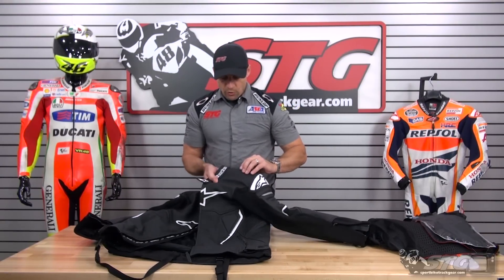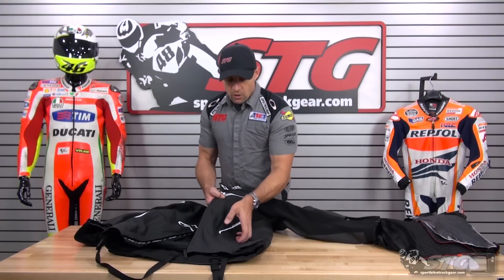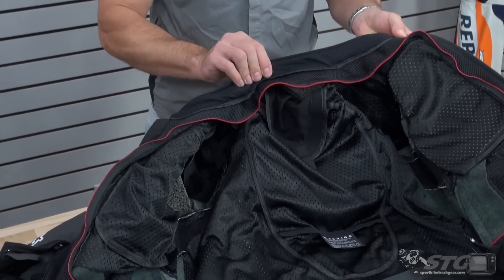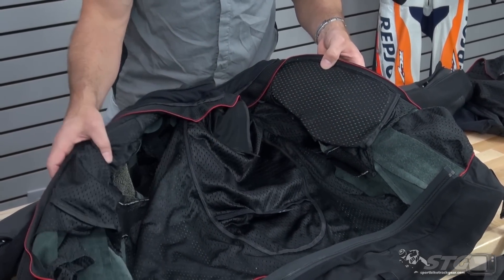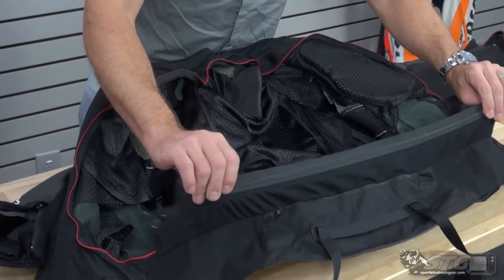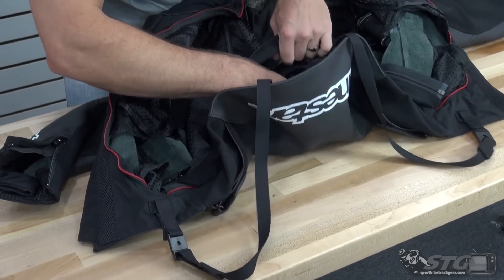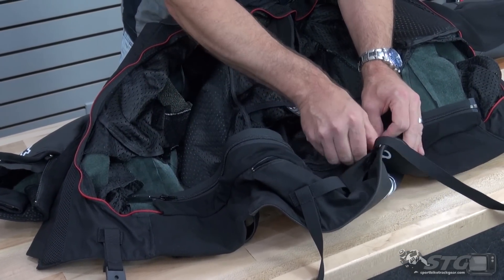Perforation up here in the collarbone area, segmented perf and more perforation in the abdomen. Zippered hand-warmer style storage pockets, a comfort collar, and spacer fabric at the neck. You can see the chest armor — one piece is still in, the other side is removed. There's a pocket for the back protector, and a full-circumference zip for attaching pants to make a two-piece riding suit. You can access the race hump through a pocket in the liner without removing the liner, and similarly access the back protector and chest armor without pulling the liner out of the coat.